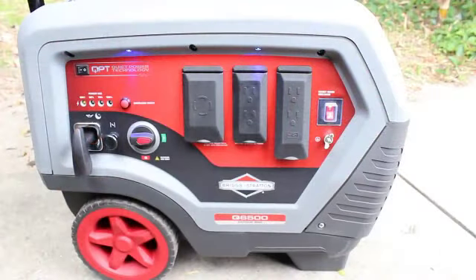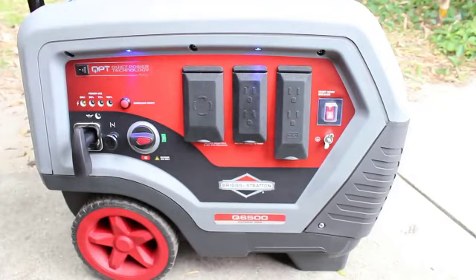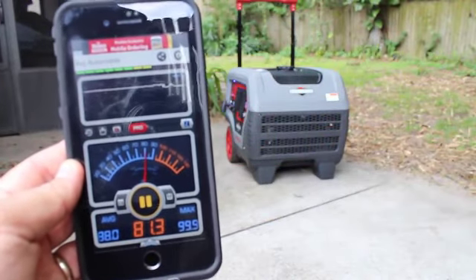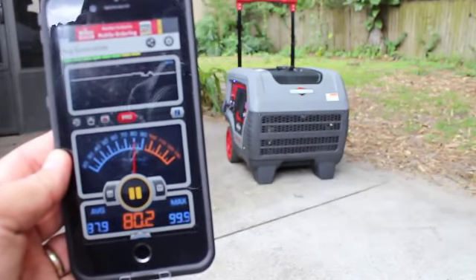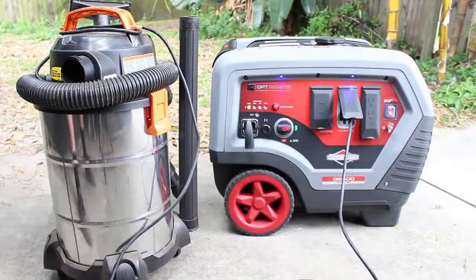I turned on the QPT switch and the engine RPM and noise reduced significantly. Again at about 10 feet away, the SPL dropped about 6 decibels, making it about as loud as an alarm clock or your phone ringing. With the QPT switch on, the engine RPM also adjusts according to the load.